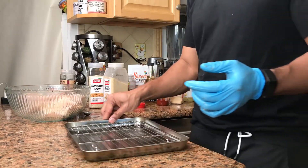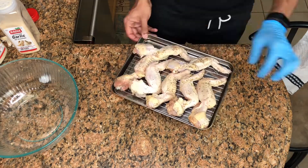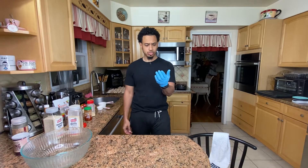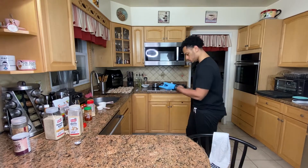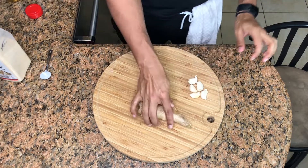Okay, that's one tray done. I wish I had another one that size. Right now this is just going to go to the side for a little bit and we can start our sauces. Next I'm going to crush the garlic and grate the ginger.